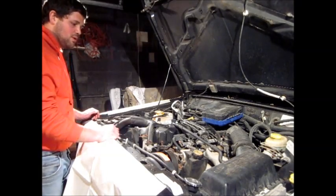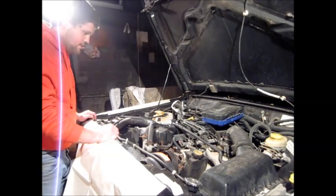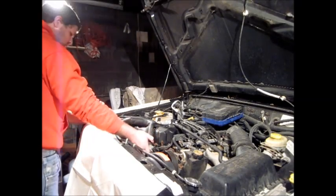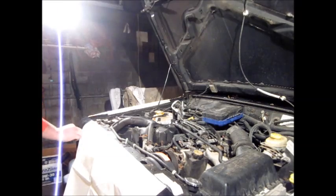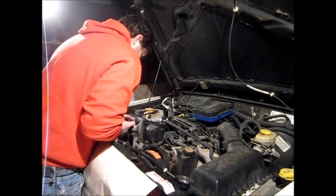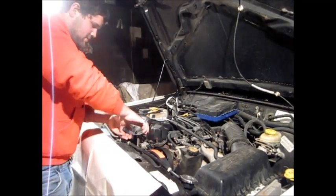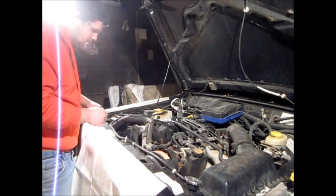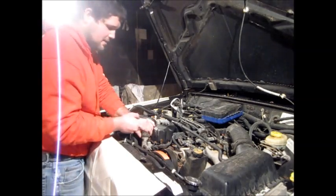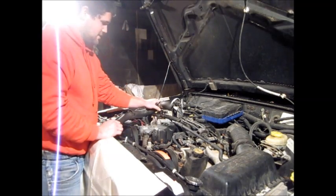Before you start any sort of work, they usually recommend you disconnect the battery. The first step to this job is taking off the radiator hoses and the thermostat housing. These hose clamps can be a pain sometimes — you've got to twist them to get them to break loose. Also, before you take these off, if your engine's got coolant you might want to drain that out first. This one is full of water so we're not worried about it.